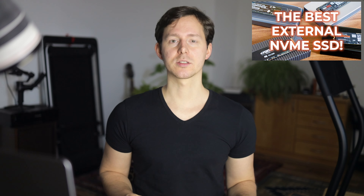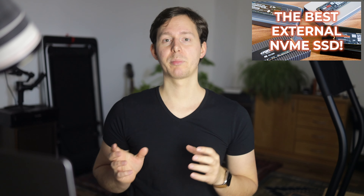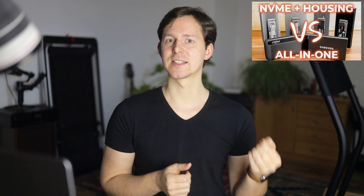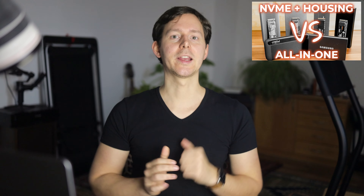Looking for fast external storage is not really that easy. There are tons of different options out there, from ready-made SSDs to NVMe SSDs with housings. In this specific video I'm talking about these four housings for NVMe SSDs. I also have other videos comparing these NVMe SSD housings to ready-made SSDs from Samsung, the T7, and from Crucial, the X8, linked in the description below.